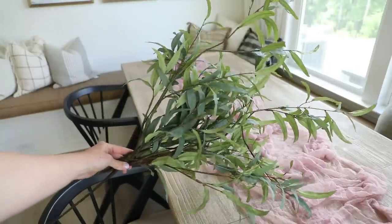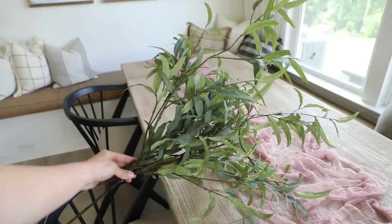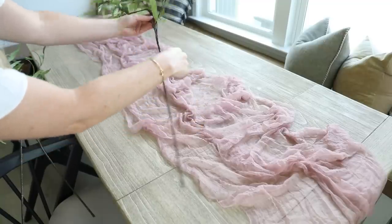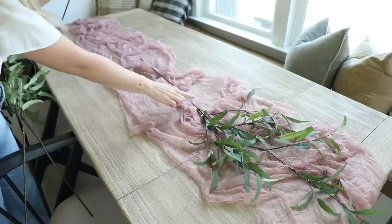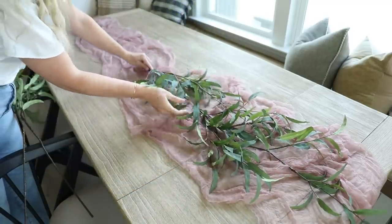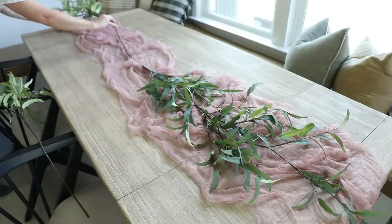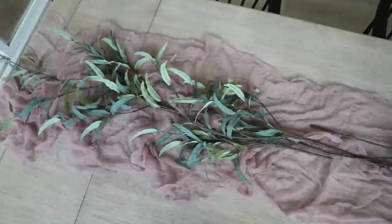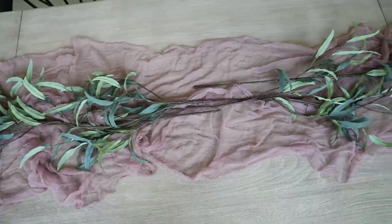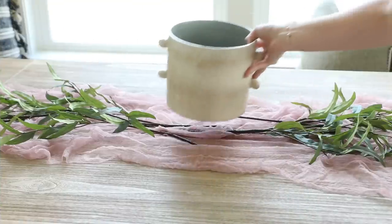Next, I wanted to soften the runner even more by adding some greenery. Instead of buying a ton of garland, I'm just going to be using four stems that I found at Hobby Lobby. I placed each stem towards the center of the table and then covered up that stem with the greenery of the next one, doing the same on the other side. I left an open section in the middle because I always like to anchor my table with some sort of floral arrangement to add color.